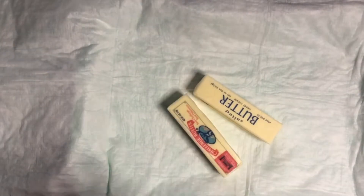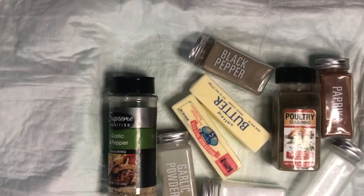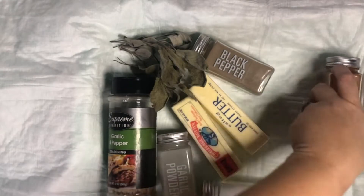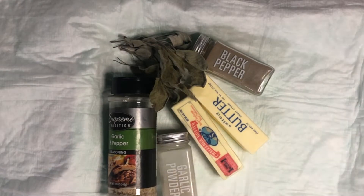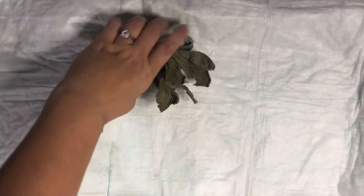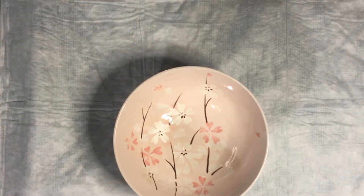We're going to begin with a compound butter, which is room temperature softened butter mixed with different herbs, spices, and seasonings. Here I'm going to use black pepper, paprika, garlic, garlic salt, onion powder, and fresh sage from our garden. You can tweak the herbs and spices to your liking — you can add more spice or a smokier flavor. You do want to use room temperature butter, not melted butter, so do not put this in the microwave. Let your stick of butter sit out until it is soft and squishy.